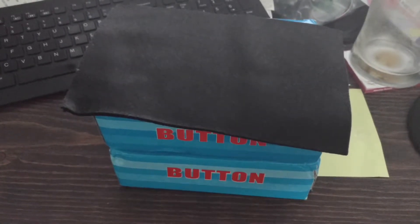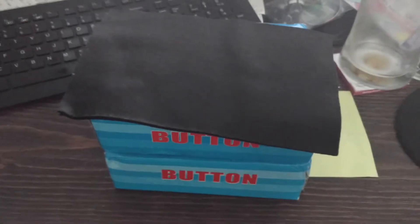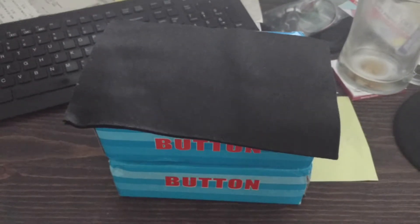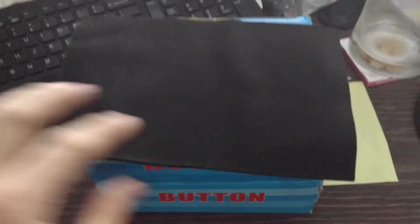Hello everybody and welcome to another jet sim flight video. It's Chris, and just a really quick update here — just got some packages in the mail and also went and did some shopping, specifically for what you see here.